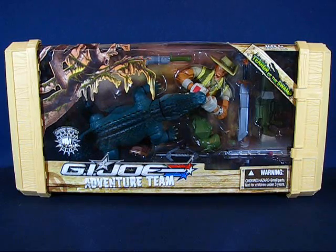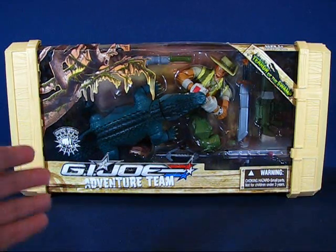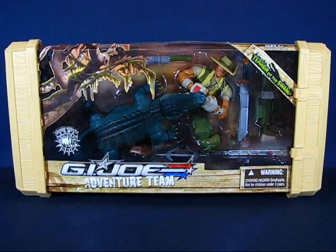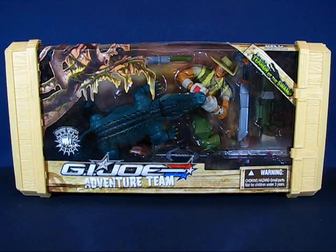This set follows the G.I. Joe combat squad and is one of the final G.I. Joe sub lines to feature the Sigma-6 styling to the figures. And if the Adventure Team sounds familiar, that's because this is based off of the G.I. Joe Adventure Team from the 70s — the original Adventure Team.